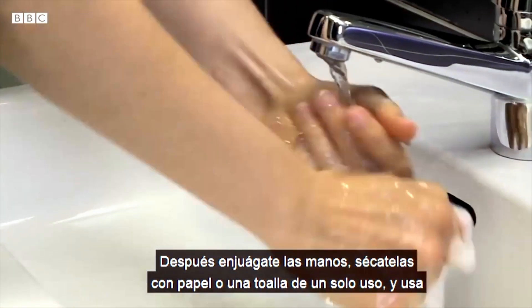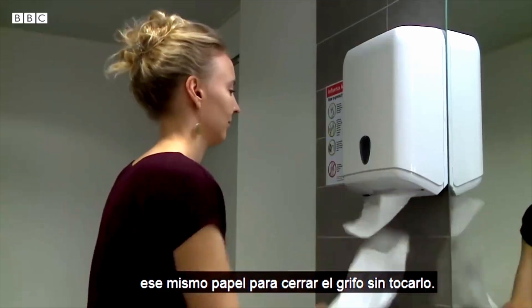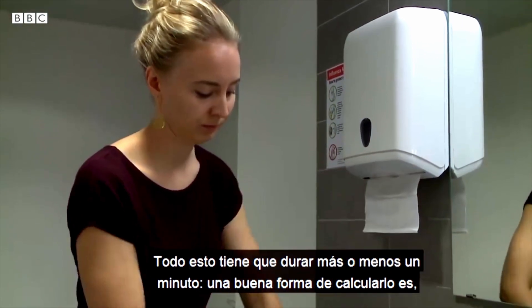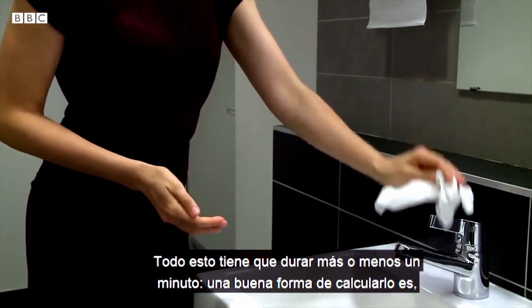Después enjuágate las manos, sécatelas con un papel o una toalla de un solo uso, y usa ese mismo papel para cerrar el grifo sin tocarlo. Esto tiene que durar más o menos un minuto.